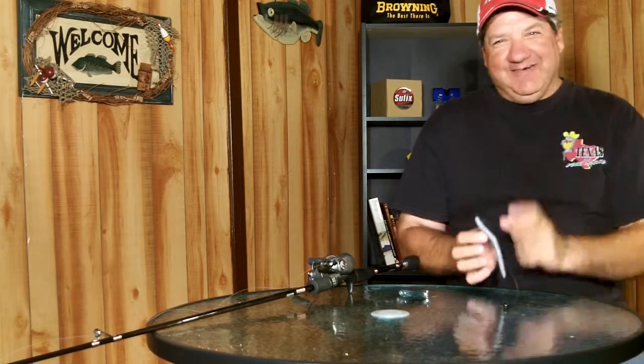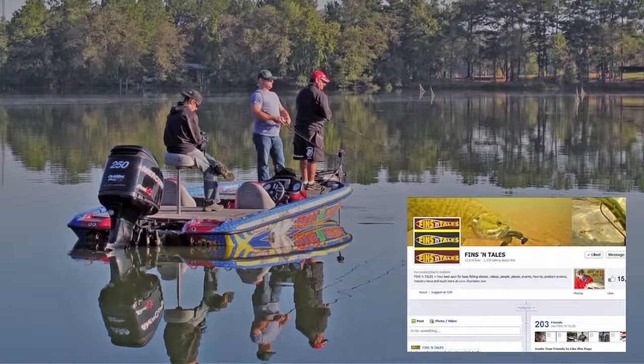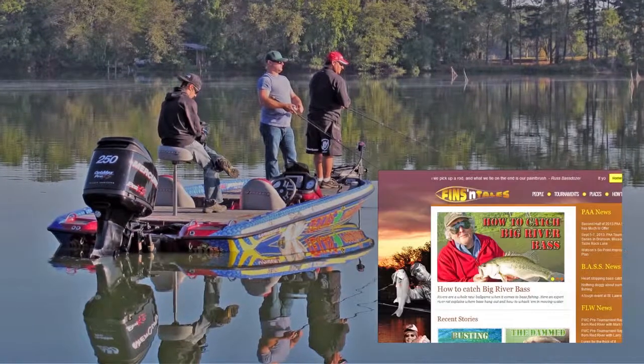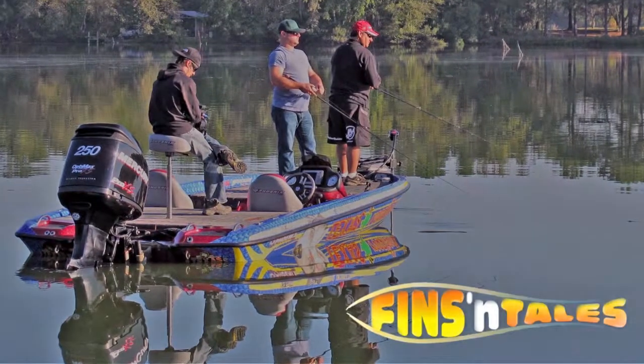Try that next time you're rigging up any kind of soft plastic. I'm Mike DelVisco and I'll see you on the water. For more bass fishing info log on to finsandtails.com or like them on Facebook — fins and tails, your hot spot for bass fishing stories, videos, people, places, events, how-to's, product reviews, and so much more.